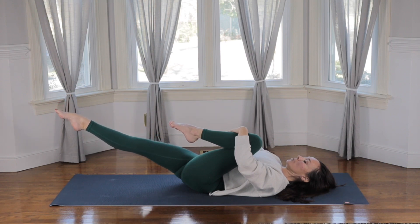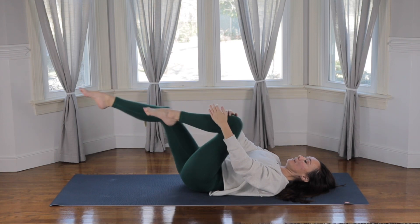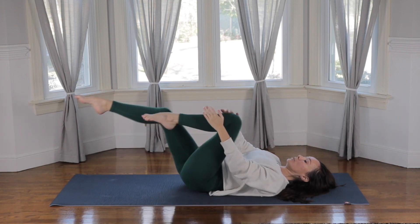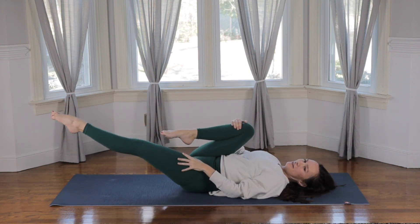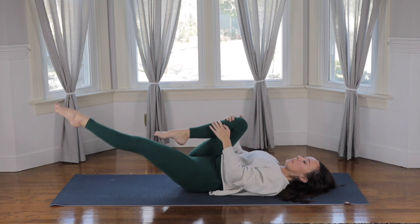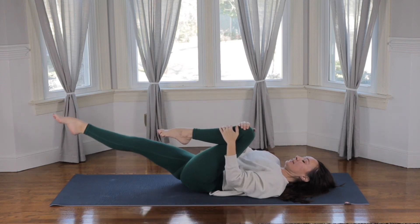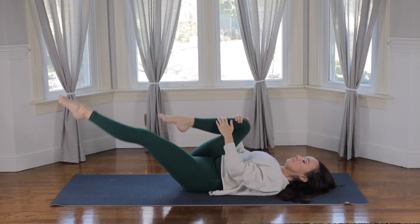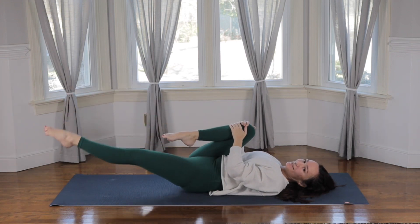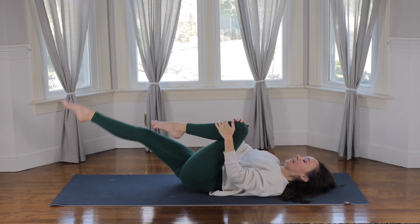We're going to start to pulse here — switching legs, sending the left leg out, bring the right knee in, left knee in, right leg out. Stay engaged in the core. Try to keep the knees in towards the midline of the body so they're not flaying out to the side. We'll just do five more reps. Five. Four — press the navel down. Three — press the navel down. Two. Last one. And then hug it all in, rock from side to side.